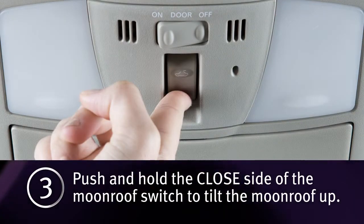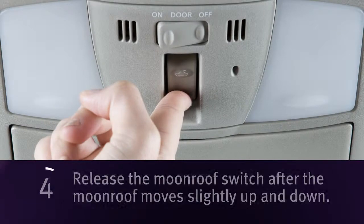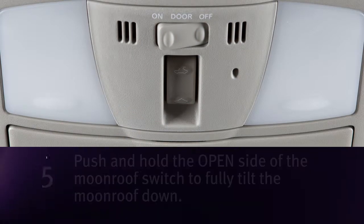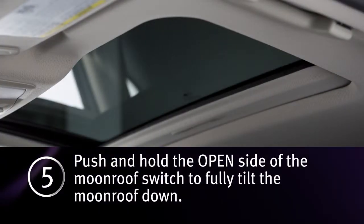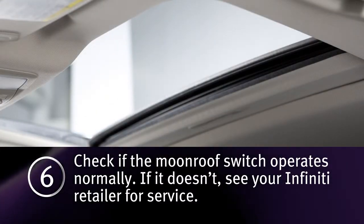3. Push and hold the closed side of the moonroof switch to tilt the moonroof up. 4. Release the moonroof switch after the moonroof moves slightly up and down. 5. Push and hold the open side of the moonroof switch to fully tilt the moonroof down. 6. Check if the moonroof switch operates normally.